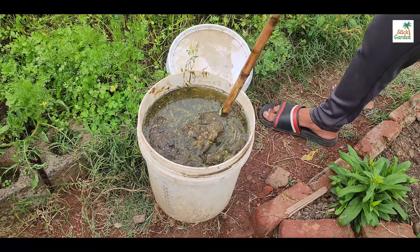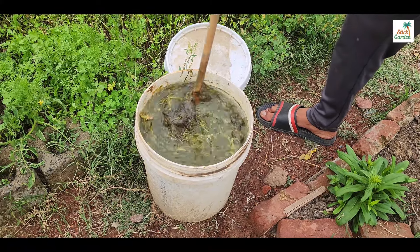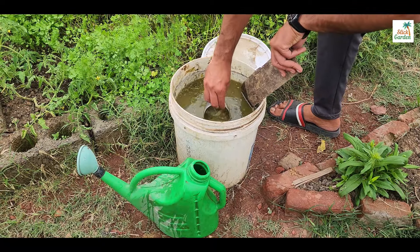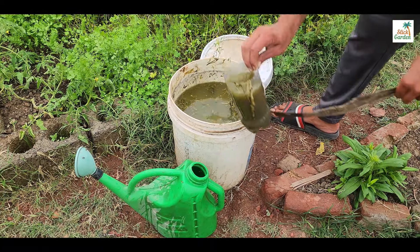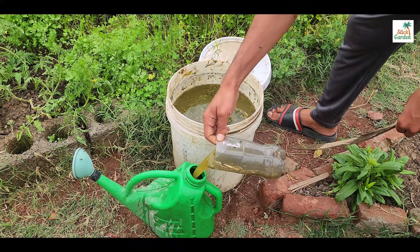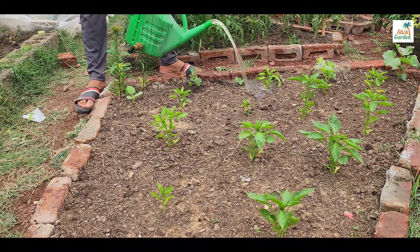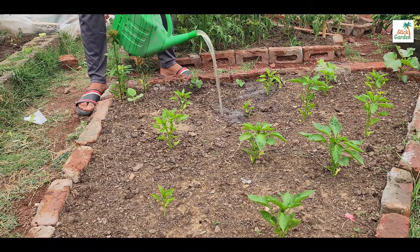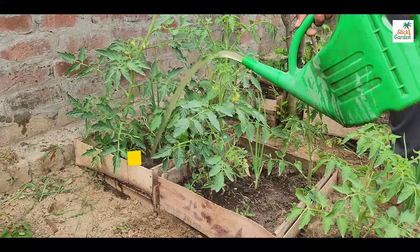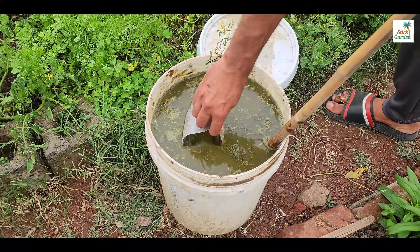Let's talk about applying this smelly but nutrient-dense water to your plants. Dilute the concentrated fertilizer with water before applying it — the recommended dilution ratio is typically one part fertilizer to 10 parts water, but you can adjust this based on the needs of your plants. Use the diluted fertilizer to water your garden beds, potted plants or container gardens, applying it directly to the soil around the base of the plants. You can also apply it undiluted, just give it in a small amount.